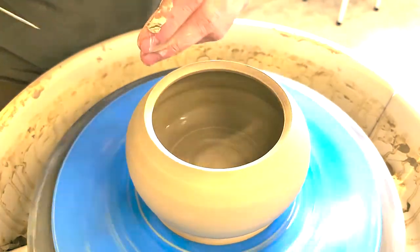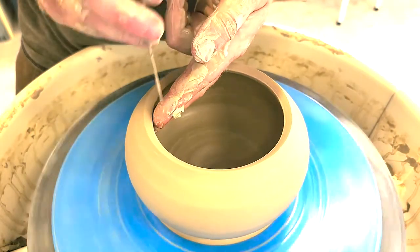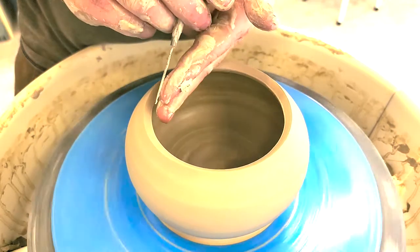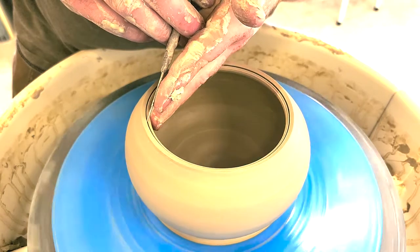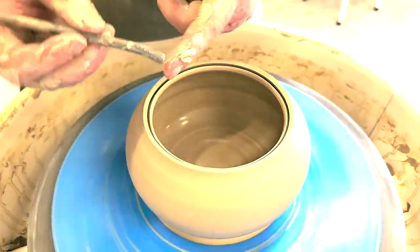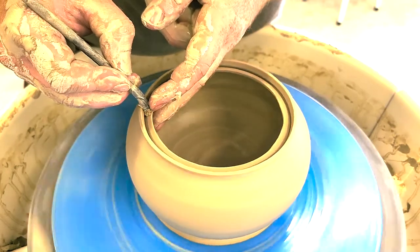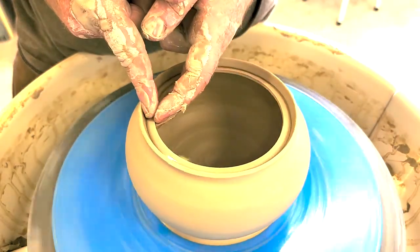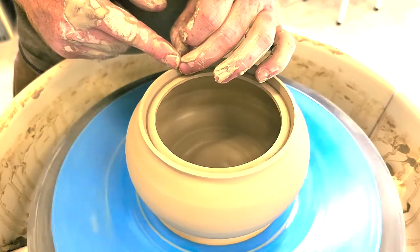I'll split this rim by taking my needle tool and going in line with the wall. If you go two up and down or two sideways, you can cut all the way through the wall and lose your rim. So let's split that about a half an inch down, going in line with the wall. Then I'm going to take the squared-off end of my needle tool and open this up a little bit so I can get in there with my fingers. I'll spread that split rim open, get in with my fingers, and pinch and shape this inside gallery and the outside lip up here.